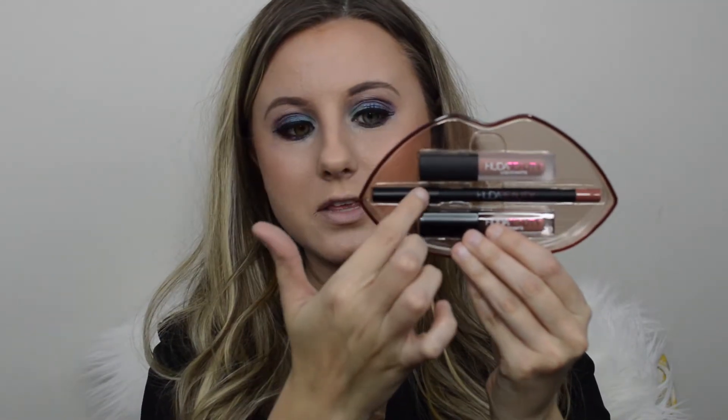Now I'm going to apply some lipstick and go in with this Huda Beauty palette — this is their Demi Matte in Day Slayer. It's a nice nude, which I like because we need a nude for this look since it's a little crazy. It comes with two cream lipsticks and the lip liner. The lip contour color is called Venus, so I'll go ahead and line my lips.